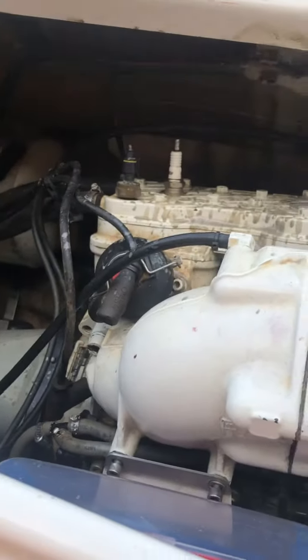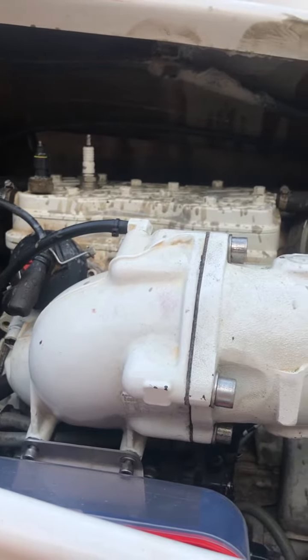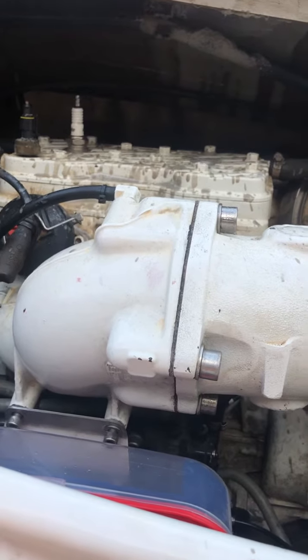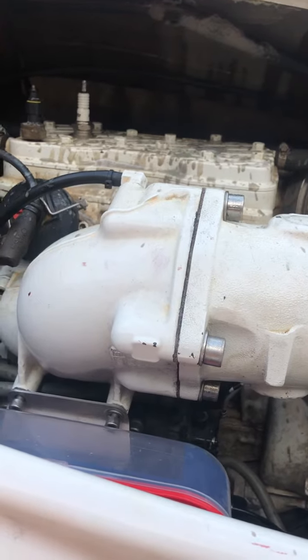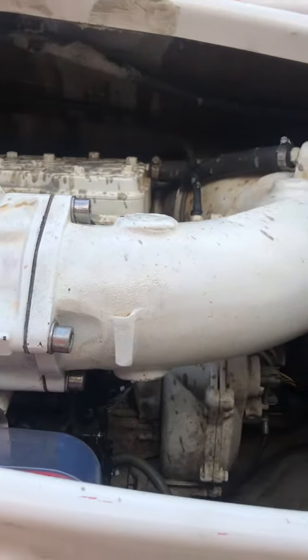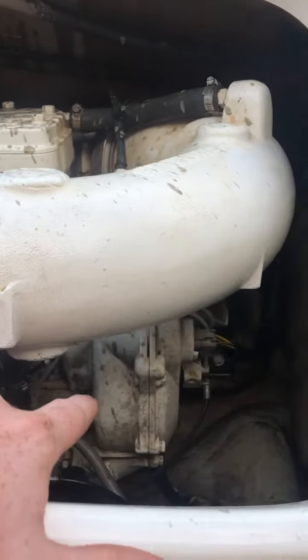Definitely got an issue here. I appreciate any help you guys can give. One thing I'm sure someone's going to mention in the comments is to change out the fuel lines — I've currently got these gray lines here.